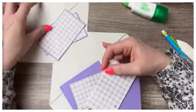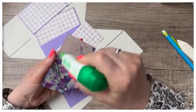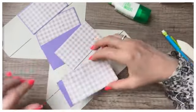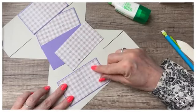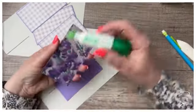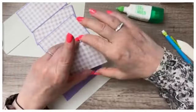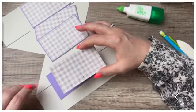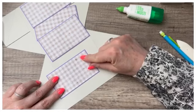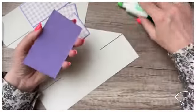Encore du mauve ! C'est vrai — le naturel revient toujours au galop. Ça c'est un projet pour lequel on m'a demandé une thématique, donc il fallait que ça colle à la thématique. J'aime beaucoup le mauve — je trouve que c'est très joli comme couleur. Le papier lavande est absolument magnifique. Je suis dans le mauve, je suis dans le mauve. On met de la colle sur notre papier uni et on vient coller le papier imprimé.